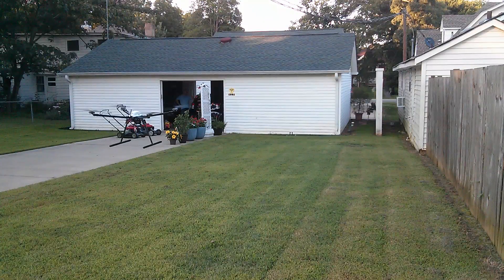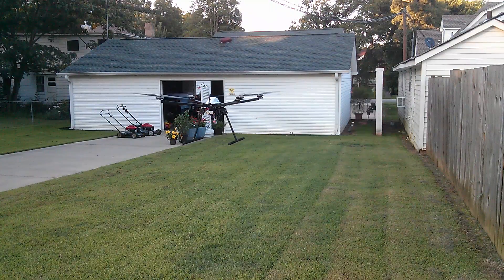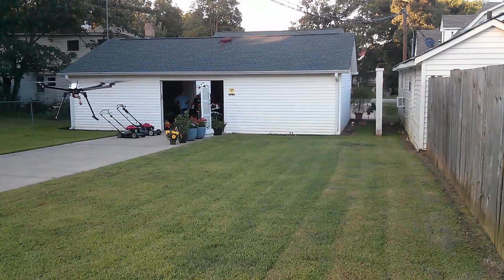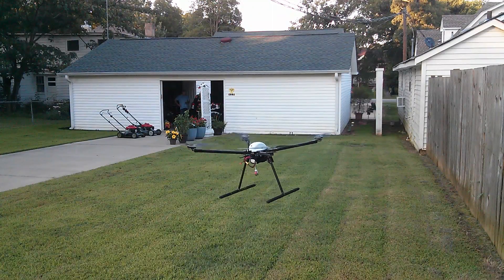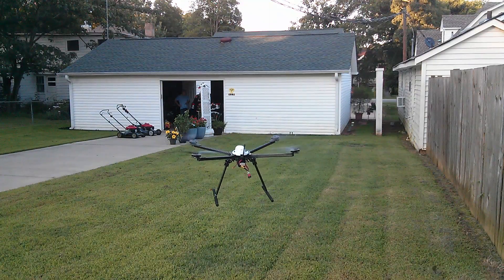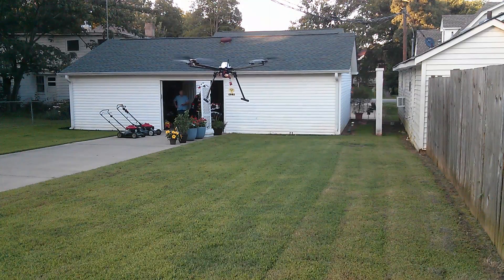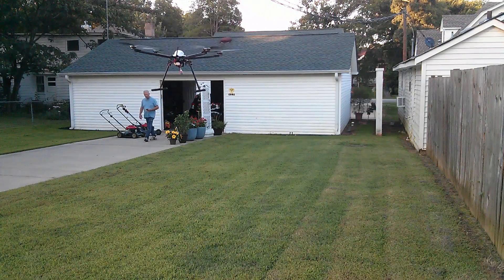He's underweight right now. We've only got a 5-cell, 5-amp pack. It's made to carry up to 10 amps. With a little more weight on it — once we run two batteries in parallel and get the gimbal on — it should sit really nicely in the air. It's really light right now.